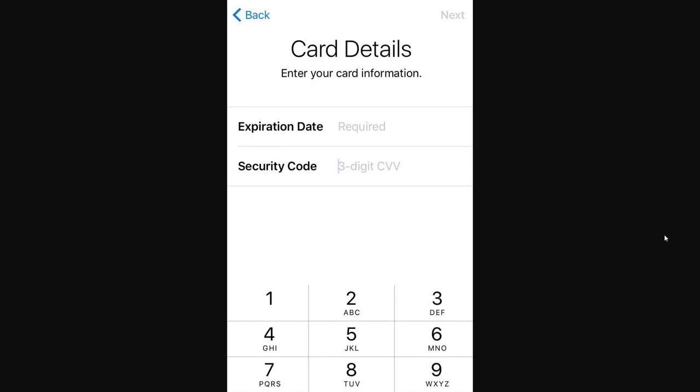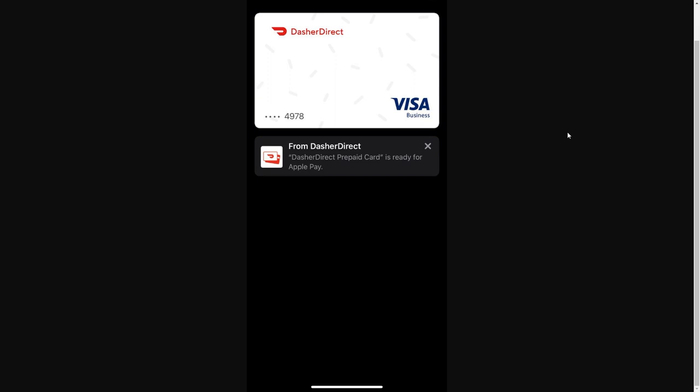From there, you will need to enter in some of your card information, such as the card number, the expiration date, and the security code. Once you've done that, click the Next button in the top right corner and you will have successfully added your DoorDash card to your Apple Wallet.